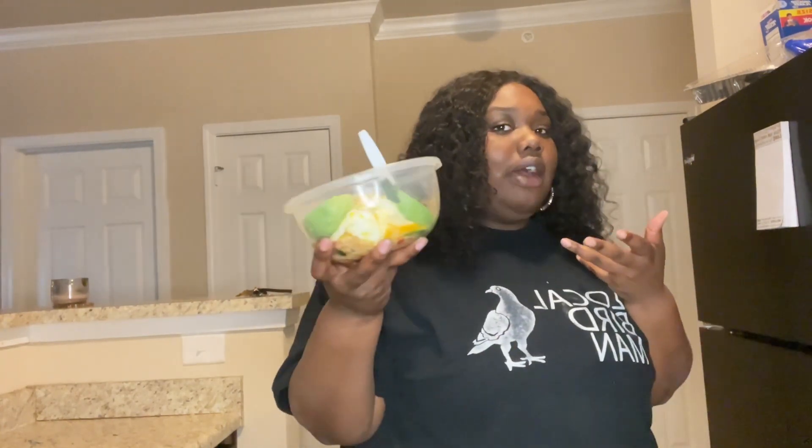Yummy, yummy in my tummy! I don't want y'all sitting here watching me eat, but go make you one. Like, comment, subscribe, and turn on the bell notification so you know every time I drop a video. Thanks for hanging out and cooking dinner with me — see you next time!